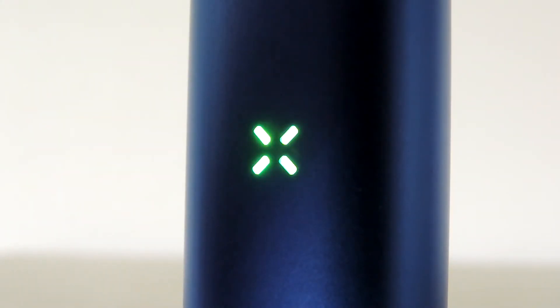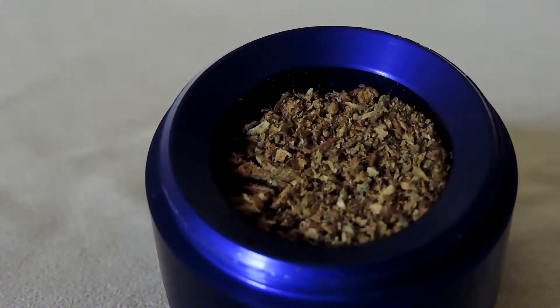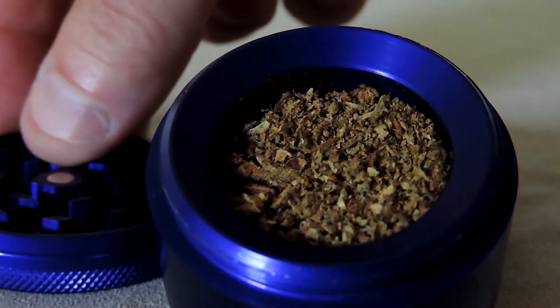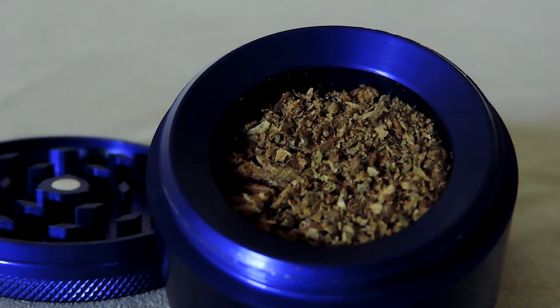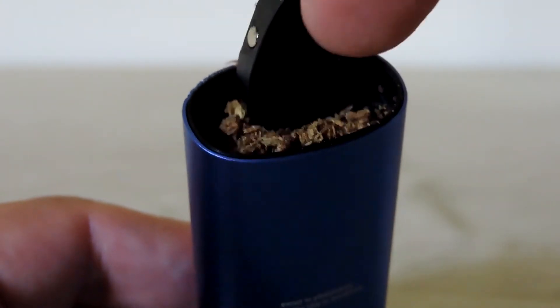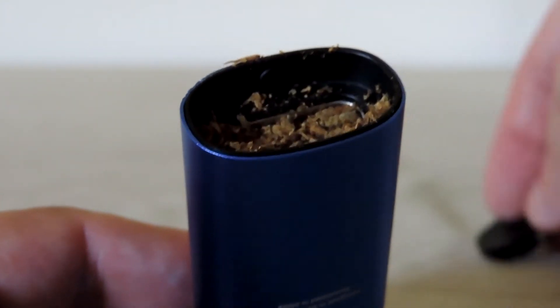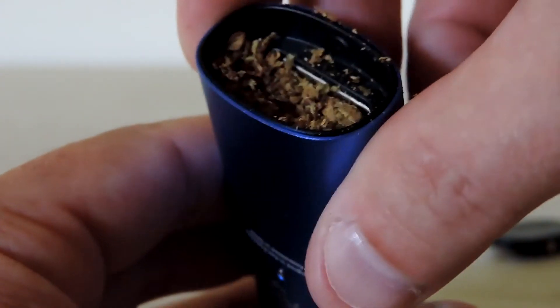When it's fully charged, open the bottom magnetic cap and load with your herbs. Today we've got some Buddha's Blend here — I just can't seem to get enough of this lately. It's good to pack the oven, as they call it, pretty snugly per their instructions. They recommend using the lid to pack it, but I definitely found that was messy so I used my finger.